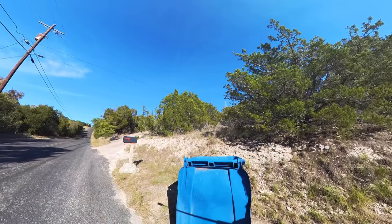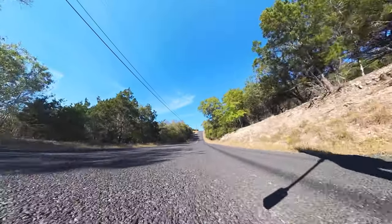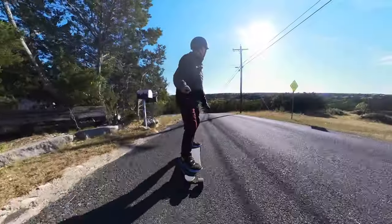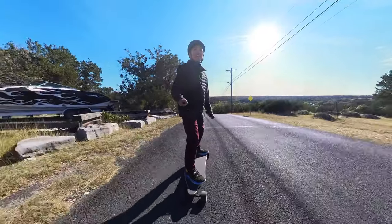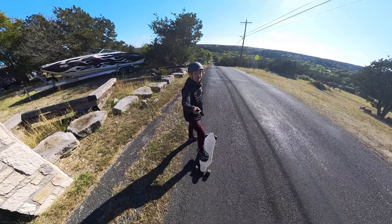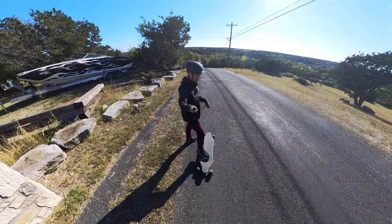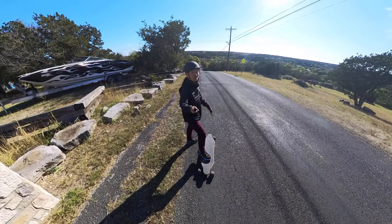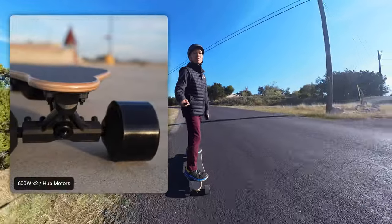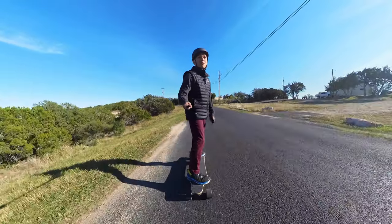I'm going to see if this skateboard can make it up this very steep hill. A 750-watt motor scooter I've had in the past couldn't even make it up this hill, but to my surprise the skateboard made it up on speed mode 4 with no problems. The motors are rated at 600 watts in each of the rear wheels, and there's plenty of power for any hill I've tried so far.